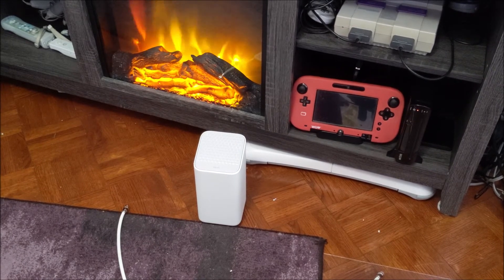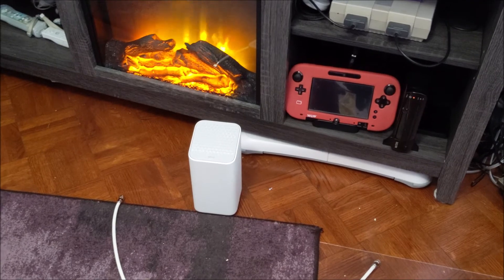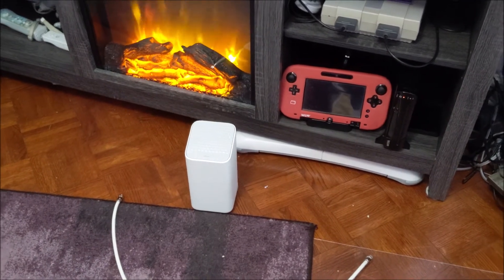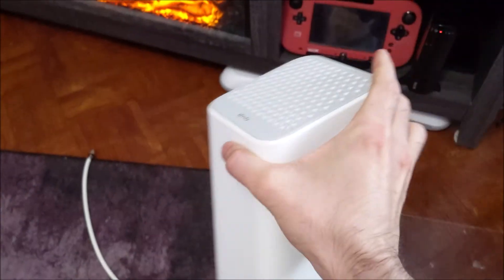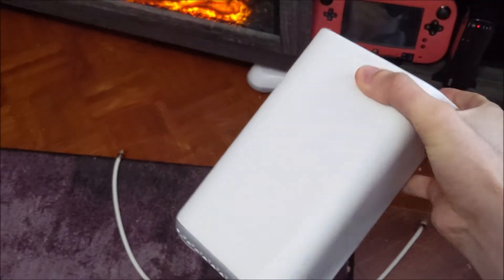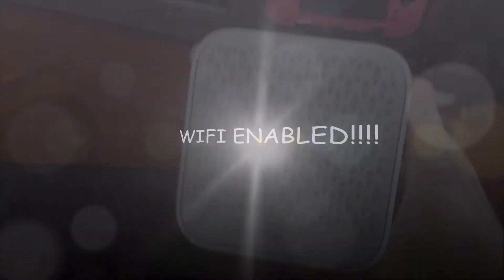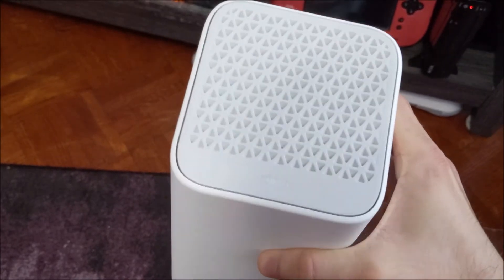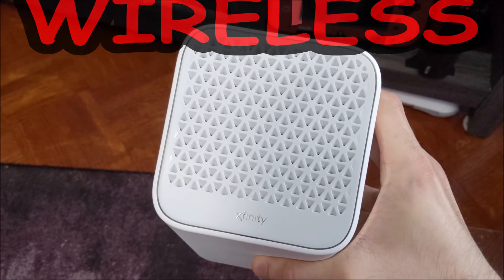Anyway, I thought I'd help everybody hook up their new Xfinity Gateway XB7 — the XB7 Gateway. As you can see, this is the gateway and it comes with some cables. But you don't need any of these, because this is wireless technology. It's Wi-Fi enabled, which as we all know stands for Wireless Fireless.